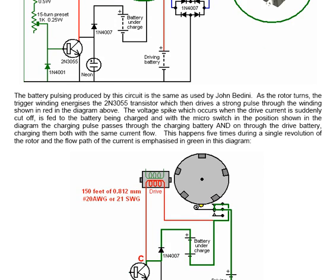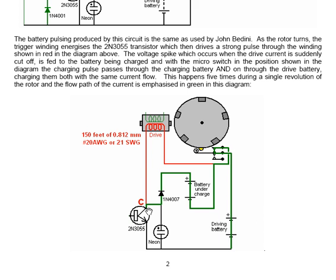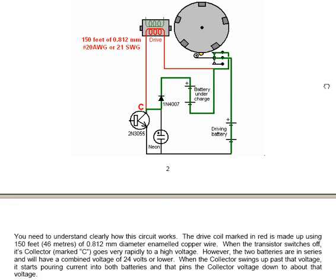The voltage at the collector, marked C, goes high. If left unconnected, that voltage would go to probably more than 200 volts, but it is connected through the red wire to the other battery. The current flows from the 2N3055 through the 1N4007 diode to charge the battery under charge. With the switch in this position, the current continues down through the drive battery and back to the earth line. This charges the driving battery provided the switch is in its normally closed position, which it will be for nearly all of a rotation.